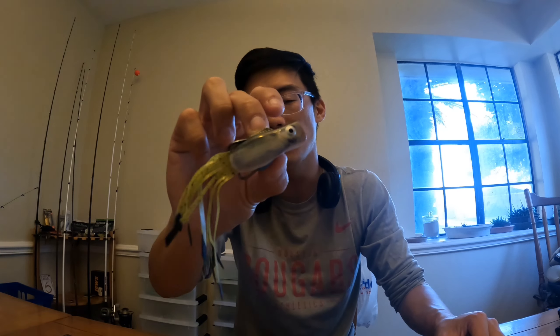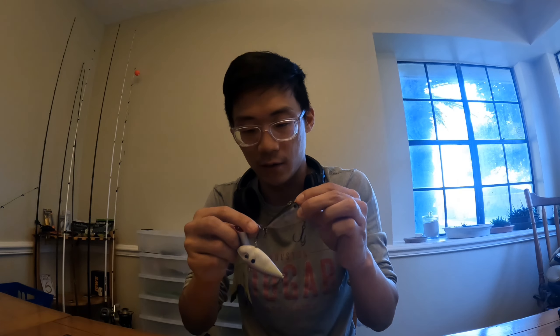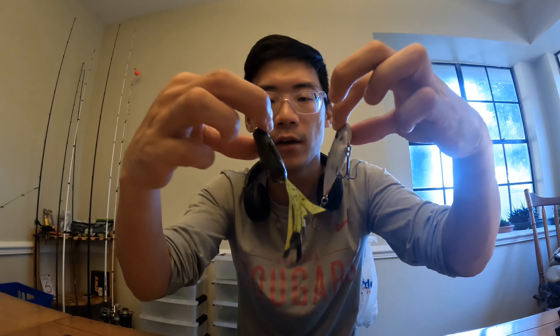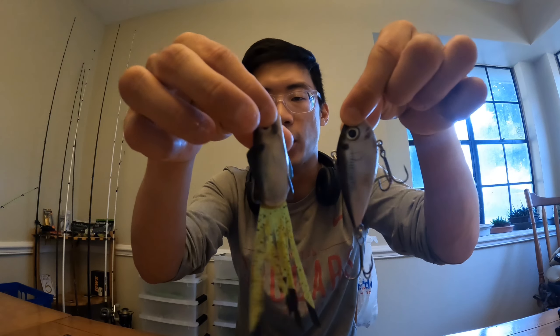Especially if you're going more finesse, I would recommend looking at the Pipsqueak Poppin' Perch. I can't wait to use the natural shad — this is going to be awesome. I'm going to be using this with the Strike King Red Eye Shad. Both of these lures are from Strike King, same natural shad pattern. You will be seeing both in a video coming up pretty soon.